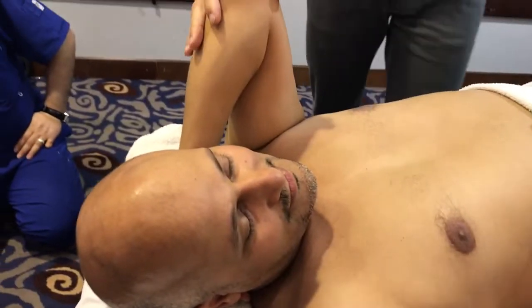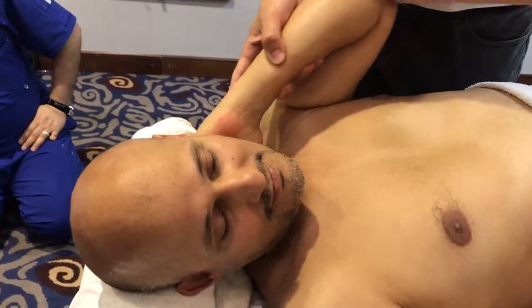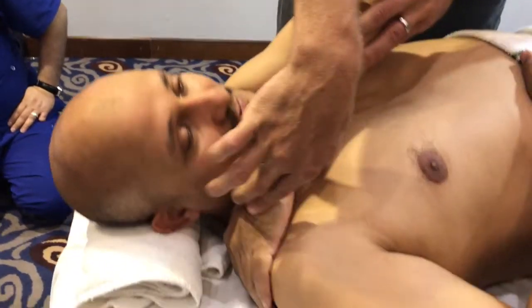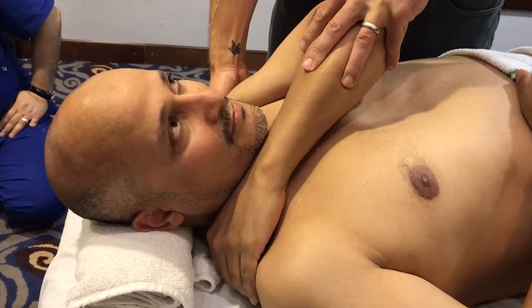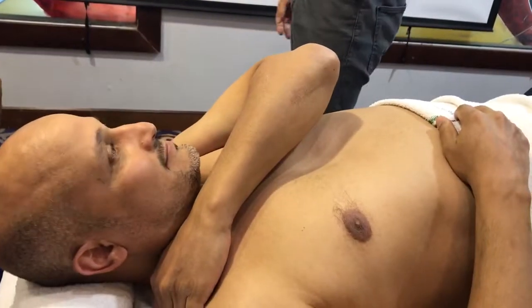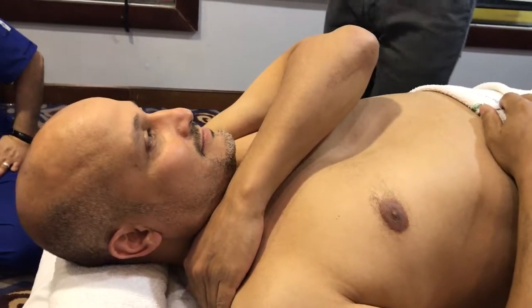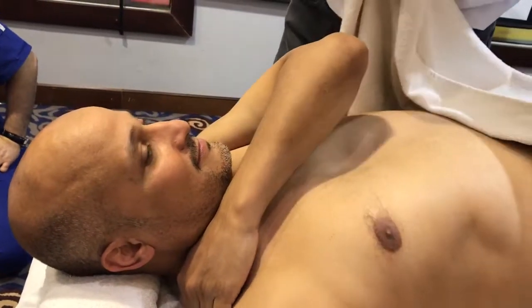If he couldn't do this position, I would place his hands relaxed here. On the other side you can still do the same thing. Is that better for you? Does that feel easier? Yeah, fine. So we'll do this. Ideally though, I get the hand behind the neck and bring the elbow up to 90 degrees — I just find that much easier.